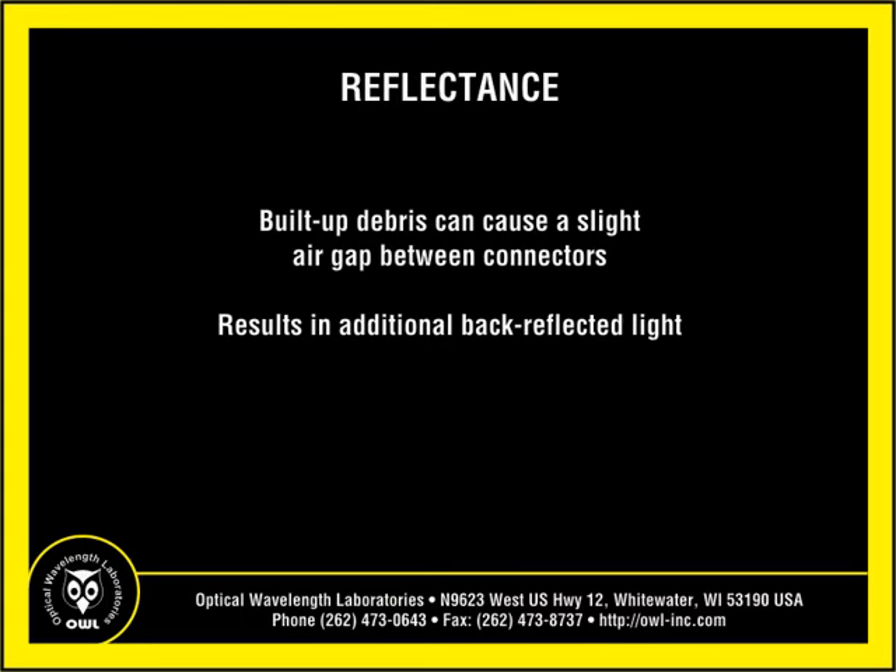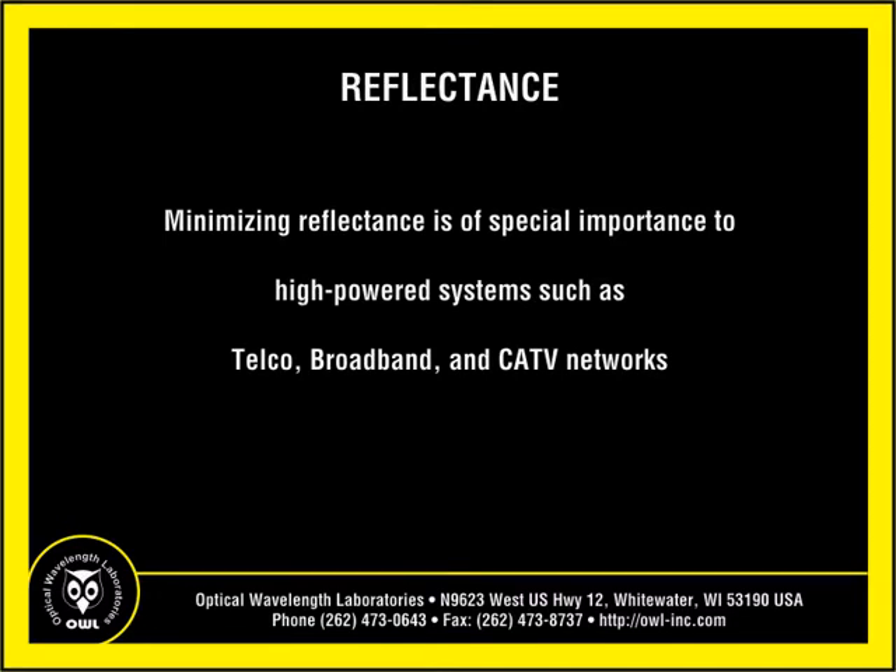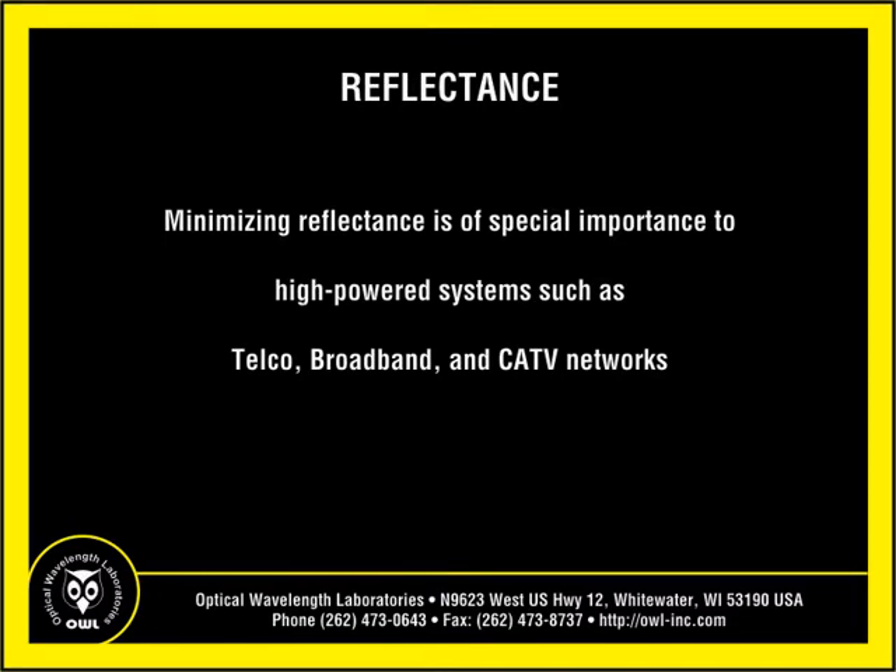The second issue is related to reflectance. Built-up debris causes a slight air gap between connectors, causing a greater amount of light to be reflected back towards the transmitter. This is of special importance to high-powered systems such as telco, broadband and CATV networks, where reflected light could disrupt transmission or in extreme cases cause damage to transmitters.